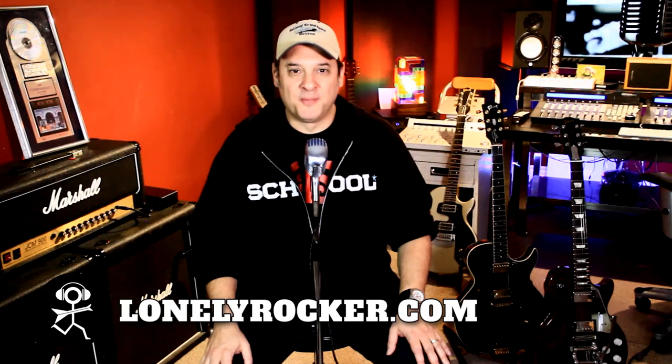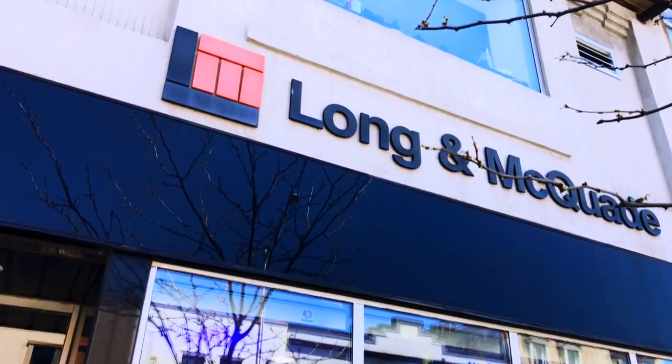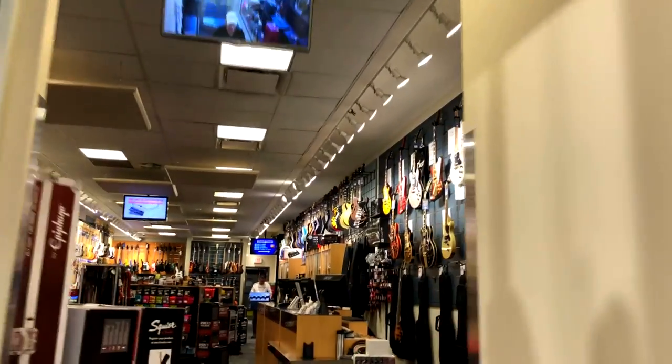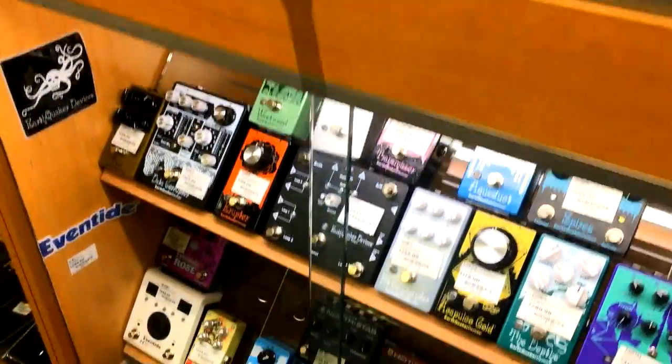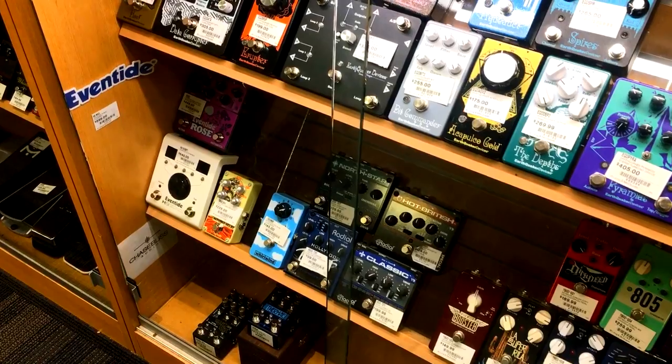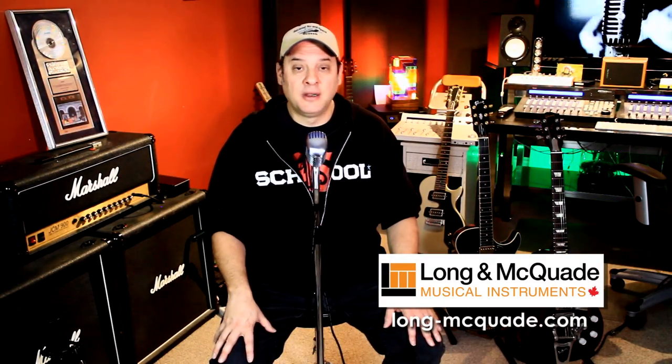Hey there, I'm Dan, the self-proclaimed lonely rocker. I'm super excited about this episode because I've got the ultimate pedal board for you. I got the opportunity to collaborate once again with Long McQuaid. A couple of weeks ago I was invited to the downtown Toronto location to meet with Justin, their resident pedal expert, to build a pedal board with any pedals available in store.